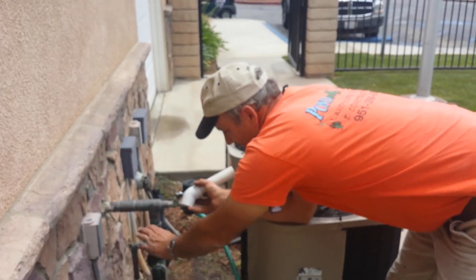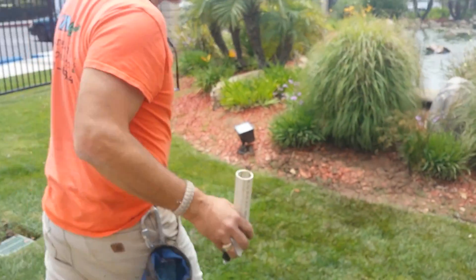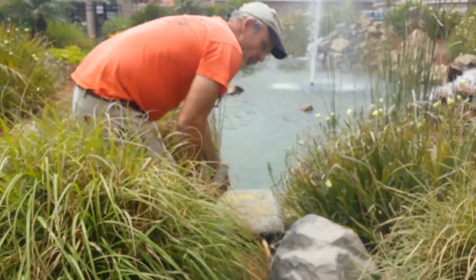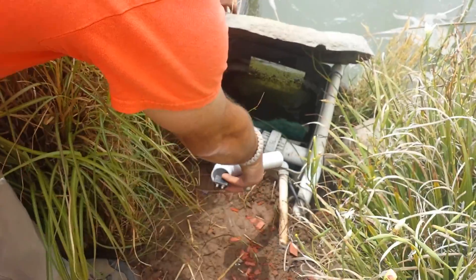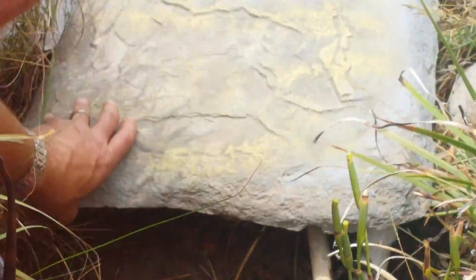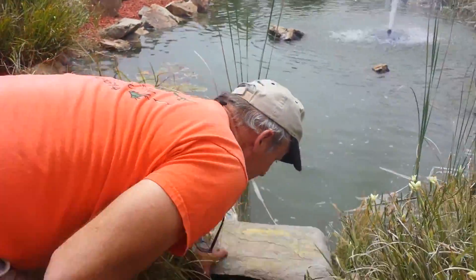This allows water to pass through here. Let's look at the standpipe that adds water inside of the skimmer. When it needs water, water comes in through this line right here and it'll add water right through that line into the skimmer.